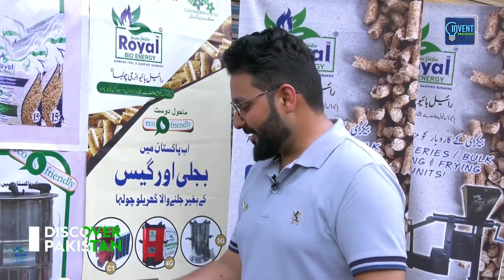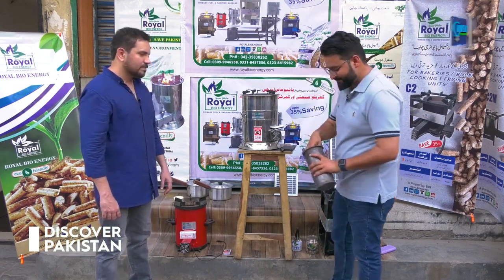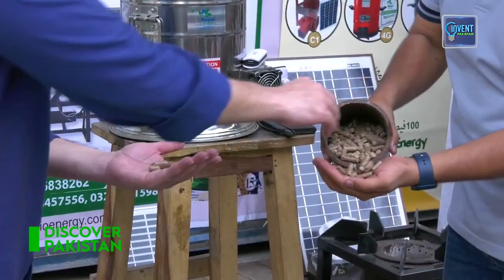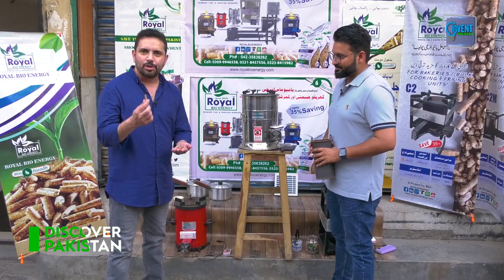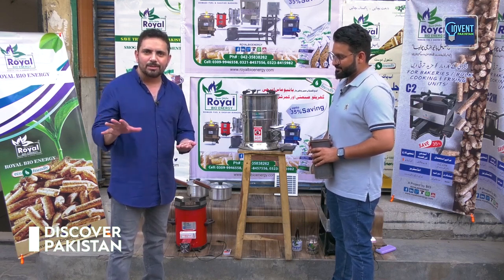If you tell us about working and capability, let's show you the same model. This is the fuel — these are wood pellets. You can also use gas, wood, or garden waste that you remove from the garden. These pellets are made from garden waste and forest material.